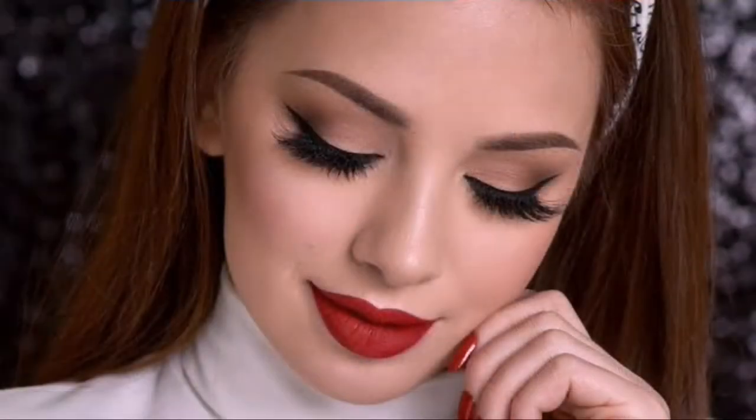Hey guys, I am Parul Chhabra, welcome back to my channel. Today I am going to recreate the Dennis Lava makeup look — neutral smokey eyes with red lips. So let's get started. Right now there is no makeup on my face.